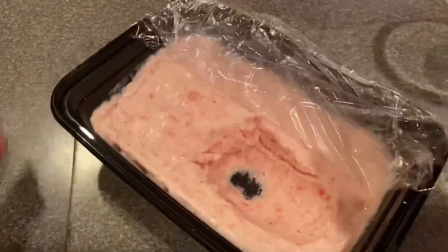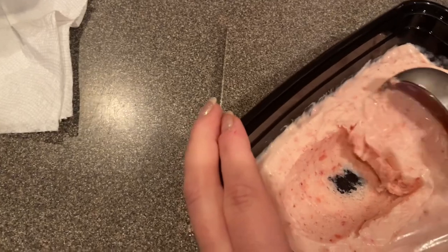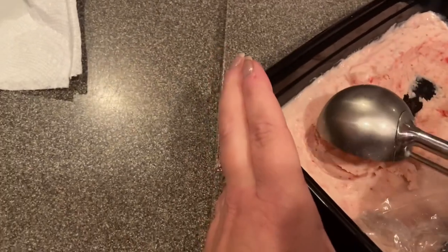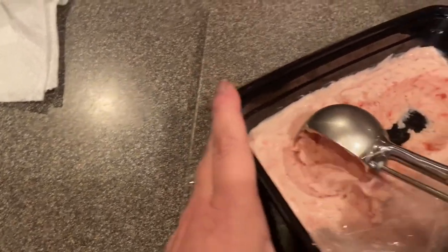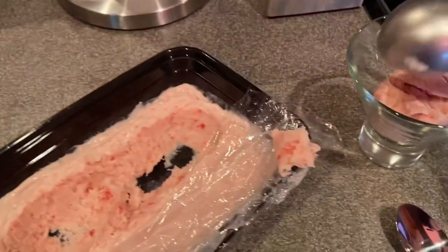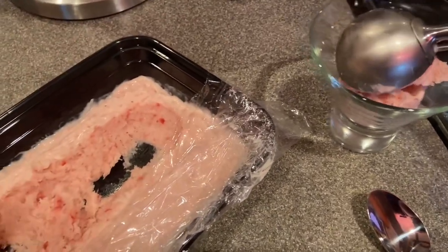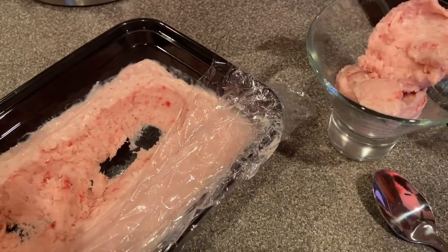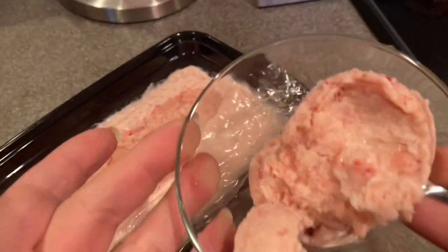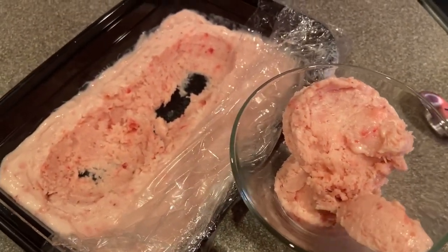Let's scoop some of that in there. I could have let it go a little longer, but that's fine. I'm going to eat that little bit that fell. Mmm. Oh my gosh. I wasn't supposed to taste it yet, but let me tell you.